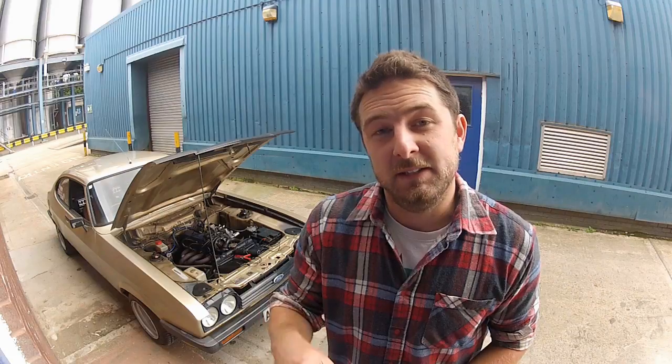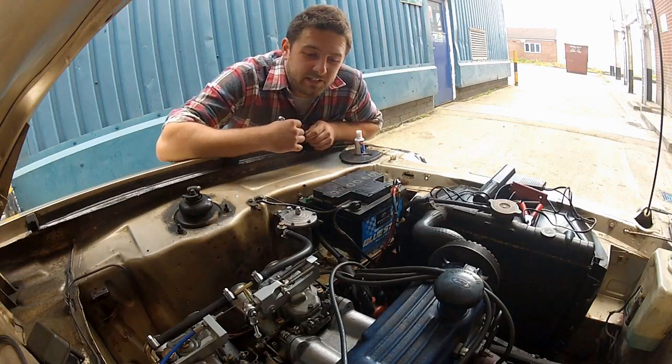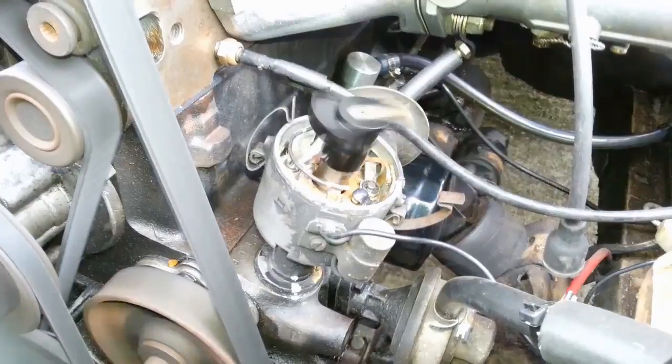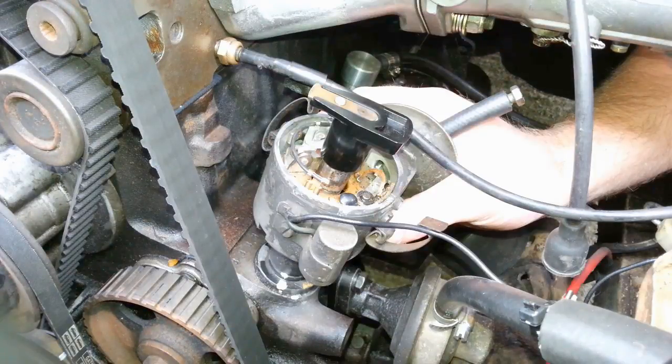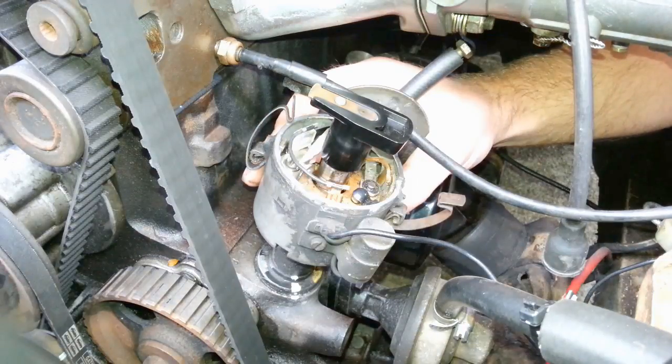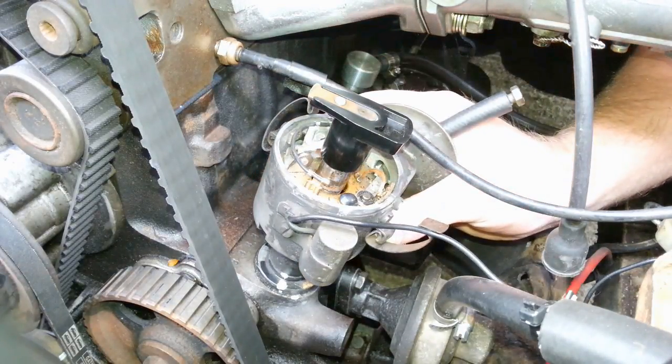Which way you have to rotate the distributor to do either of these solely depends on which way the rotor arm rotates in the distributor. In the case of this particular engine, I know that the rotor arm rotates clockwise when the engine's running. So rotating the distributor body anti-clockwise will advance the ignition timing, and rotating it clockwise will retard it.